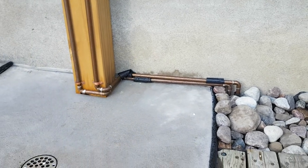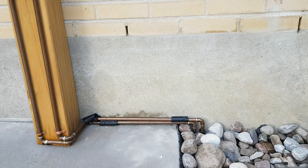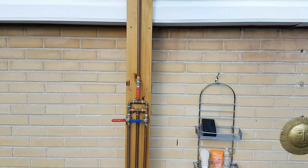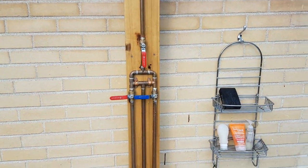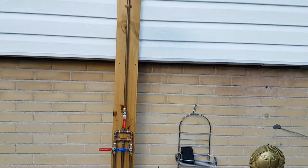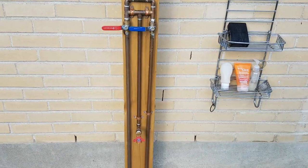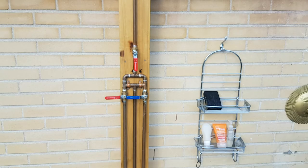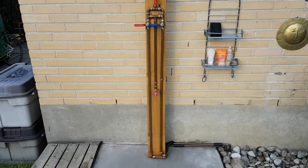I know someone is going to ask why I didn't use PEX. The short and simple answer is I don't like PEX — I'm used to working with copper. I know it's more work and a bit more expensive, but the real reason is I wanted this nice industrial type of look. You don't want to be looking at plastic pipes, and running them behind the structure would have been a lot more work. So copper it is.